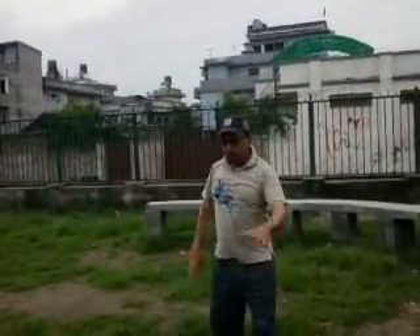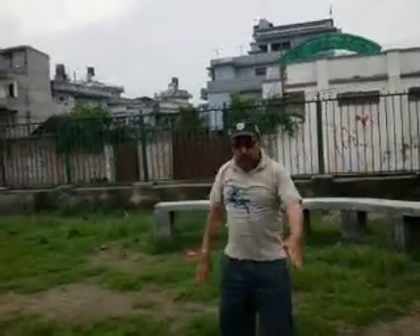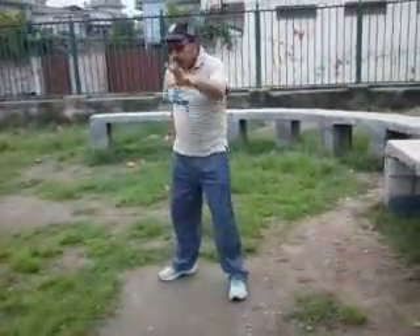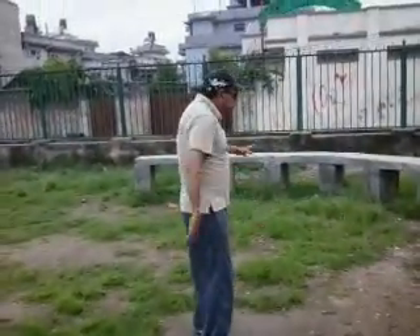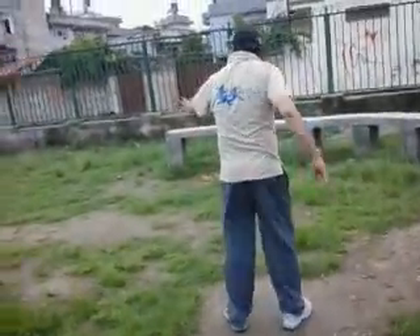The sixth one is like this, where you move your legs to one side. Make sure you go straight to the extreme. And the last one is you roll — roll your body like this.